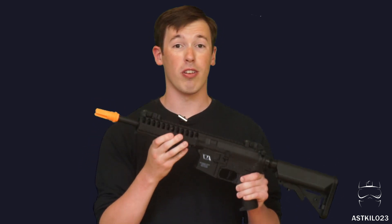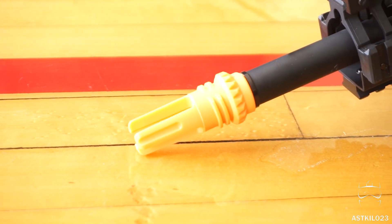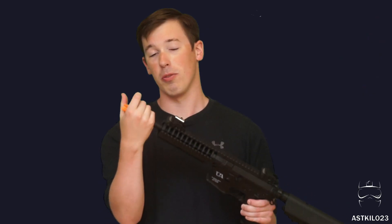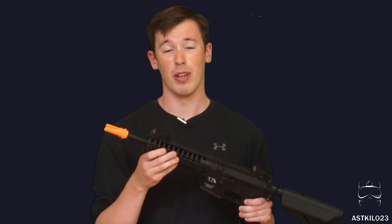It comes with a rail cover set and a vertical grip you can install on the front. The flash hider is a big orange plastic one, but it does have threading for Classic Army's quick-detach suppressor, so you can throw that on very simply — not terribly expensive and a cool touch. With all the externals covered, let's put this on the tech table and look at the internals.